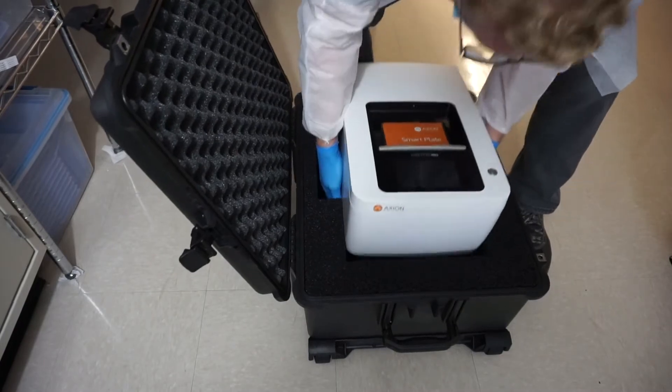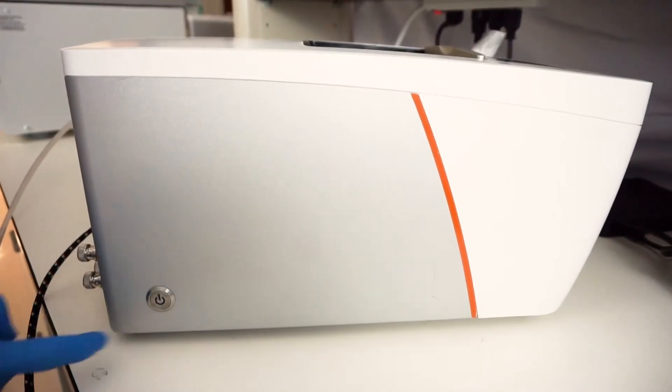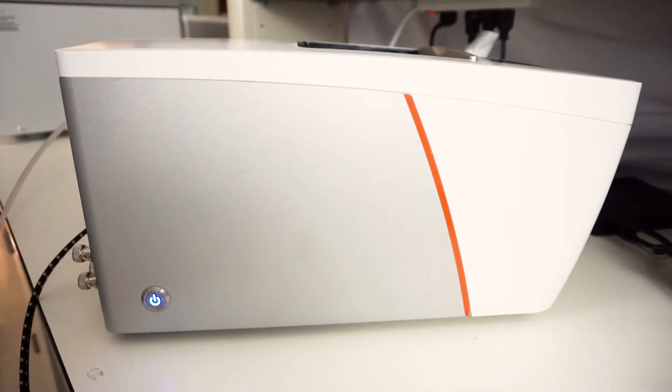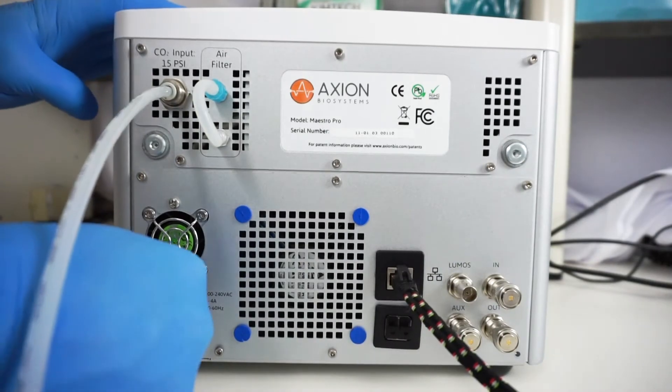Next, we will ship the Maestro Pro to your lab. The Maestro Pro is a plug-and-play benchtop system with a built-in incubator. Maestro's setup is easy and an Axion scientist will guide you through the setup.